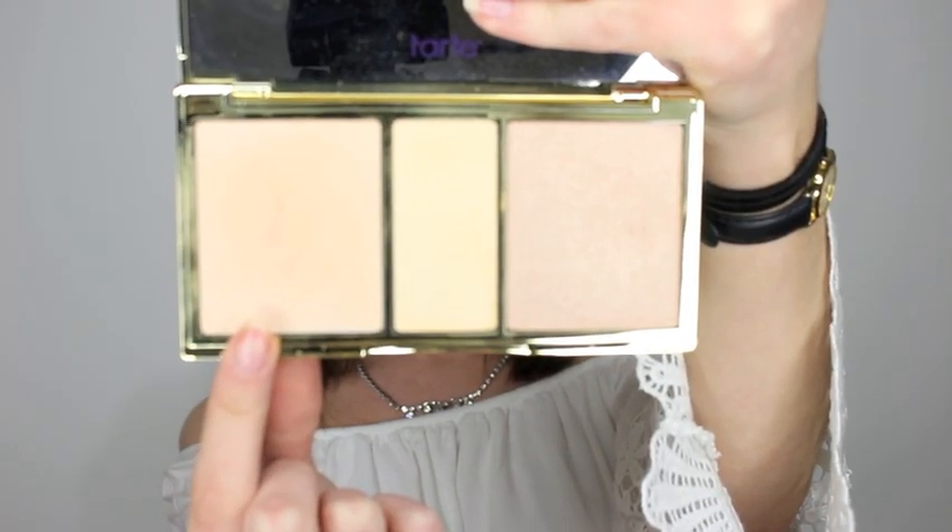Then spraying my face with some Smashbox Primer and taking my Skin Twinkle Lighting Palette from Tarte, I took the lighter shade and I just put that on the tops of my cheekbones, on my chin, and a bit on my nose just to give me a bit of a glow.